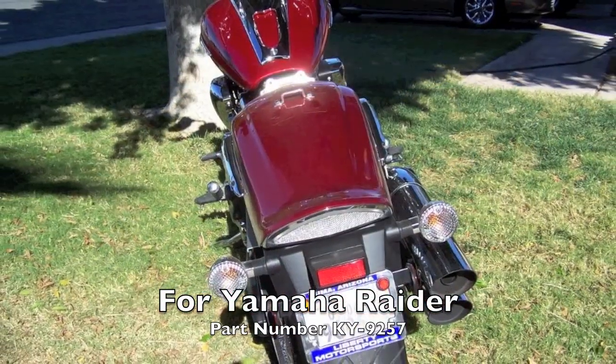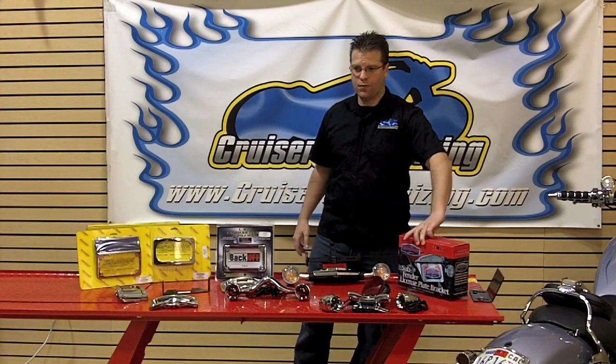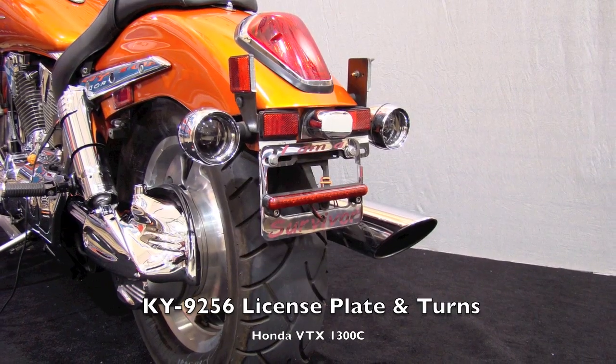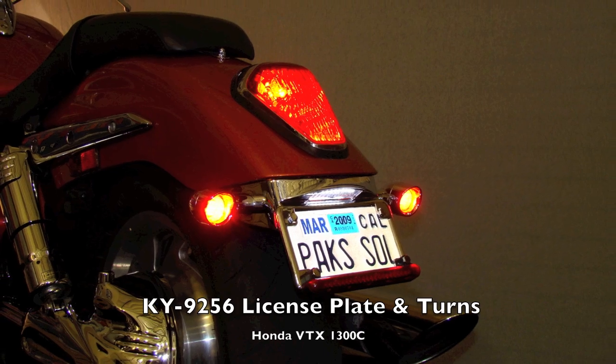This particular piece replaces the sub-bracket of the Raider and then has a nice chrome piece that bolts right on over the top. In the case of the VTXC model, part number 9256 is a great option. This completely takes all of the black plastic away from the back of the motorcycle and replaces it with a brilliant looking chrome piece.